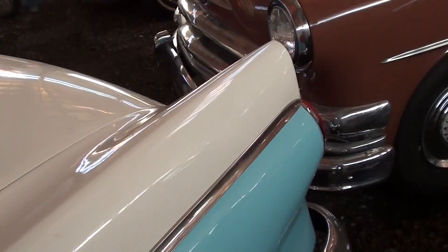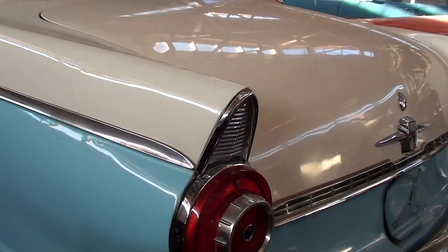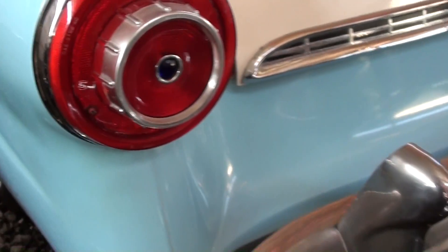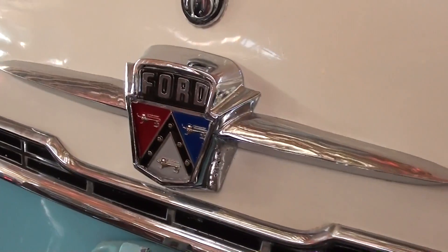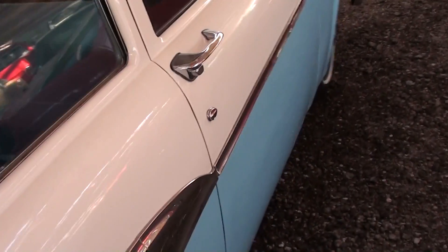Here we'll continue on out back. The '56 had a nice little set of fins on here, kind of rounded off as compared to some of the other models out there at the time. They've added some blue dot tail lamps — kind of a little hot rod touch there. And you can see it's got a nice chrome bumper out back as well. It does have dual exhaust with chrome tips, and a nice looking Ford badge right here in the center of the trunk.